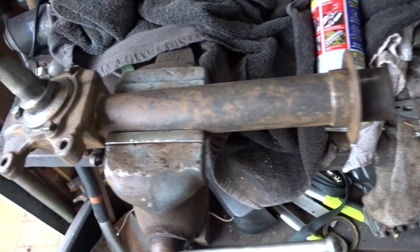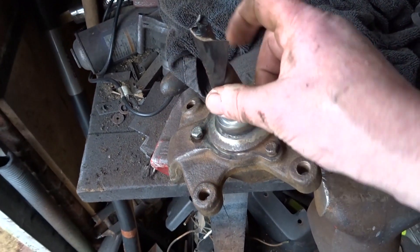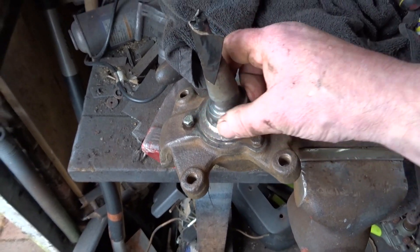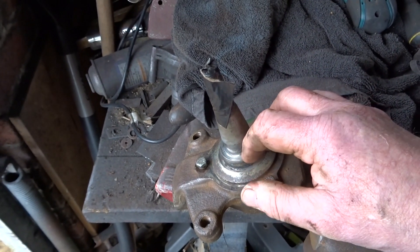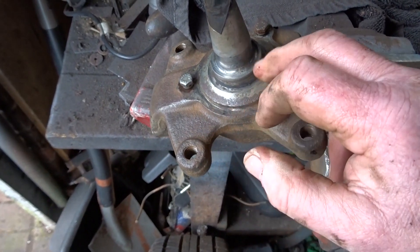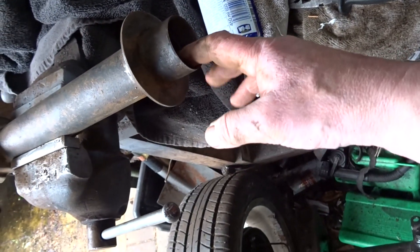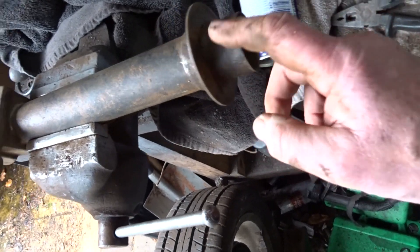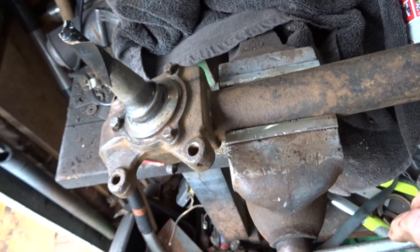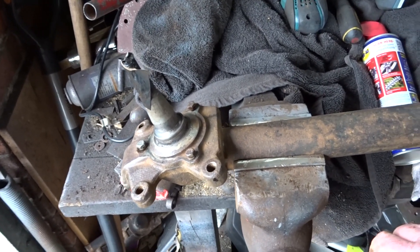Well, that's one lower chassis leg cleaned up. What I'll do is put some insulating tape, masking tape around there, mask all that off and the holes to prevent any ingress of paint — and obviously that as well, clean that thread up — and then prime and paint. That's one done, another one to go.